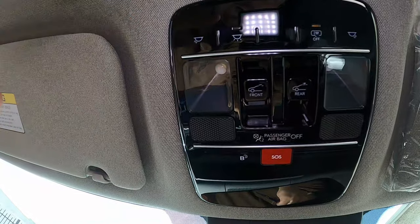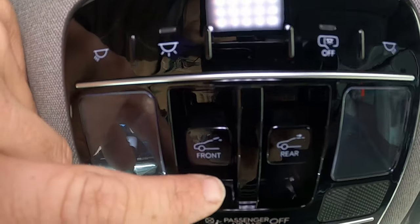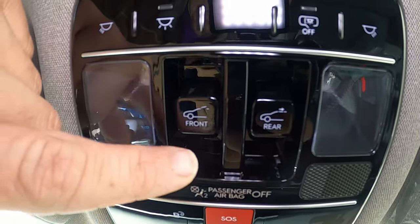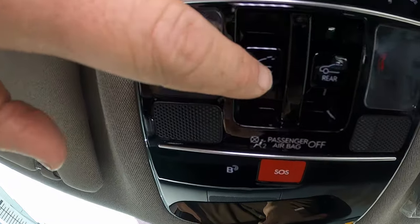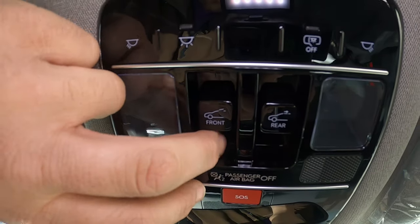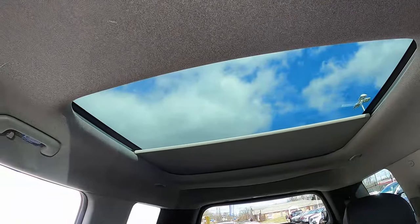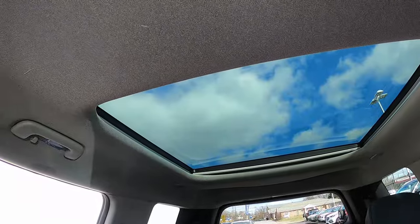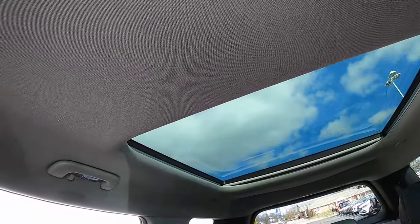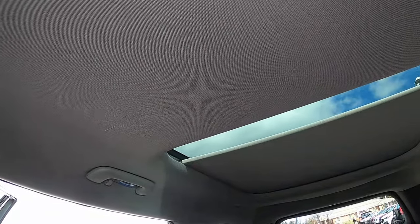Above the mirror are touch-sensitive controls for map lights and interior lighting. The sunroof controls have separate front and rear functions. The front sunroof can vent or fully open via directional controls. The rear section has a fixed piece of glass — it cannot be opened — but it does have a sliding cover you can open or close as desired, letting in as much or as little light as you want.